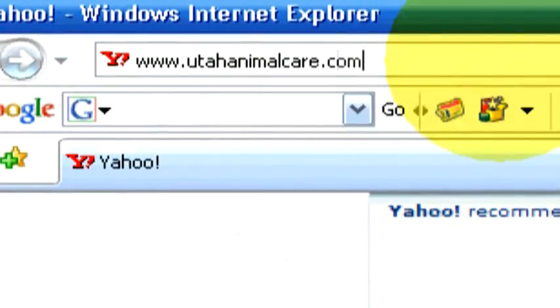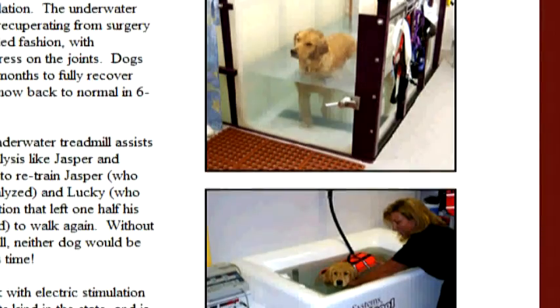If you have any questions or if you'd like to contact us, go online to utahanimalcare.com.